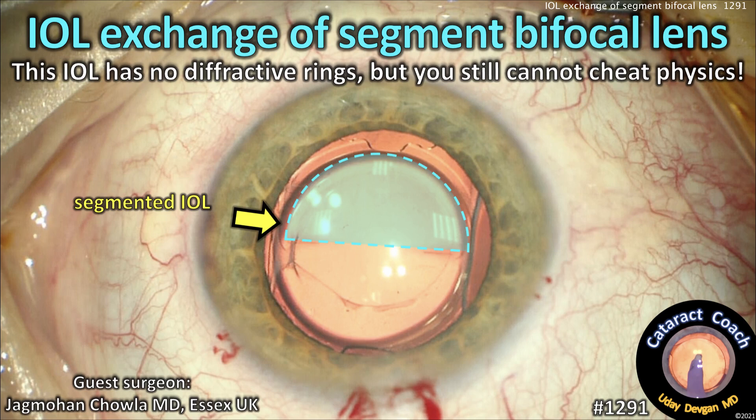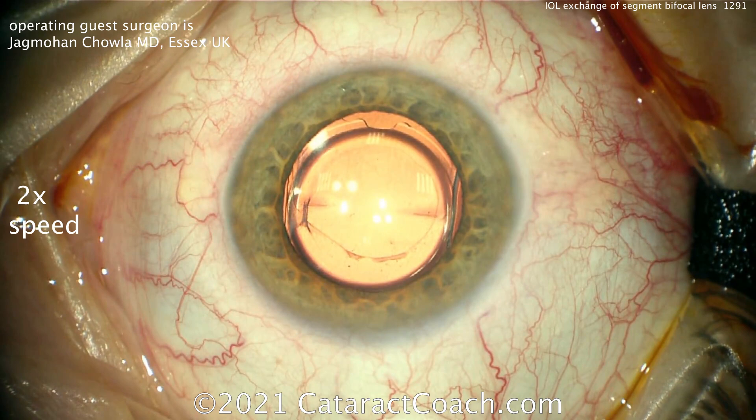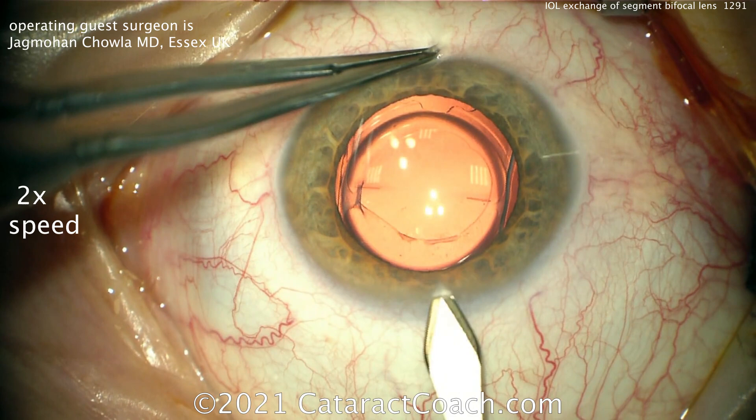CataractCoach.com — IOL exchange of a segment bifocal lens. This lens has no diffractive rings, but you still cannot cheat physics. Our guest surgeon is Dr. Jagmohan Chawla from Essex in the UK.